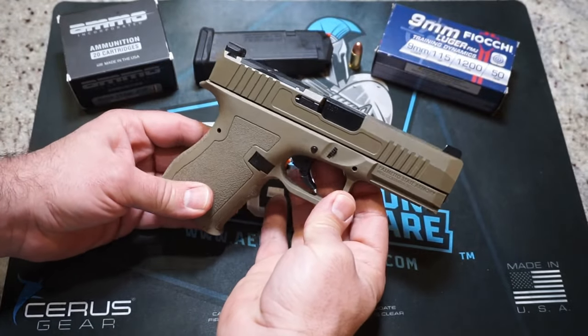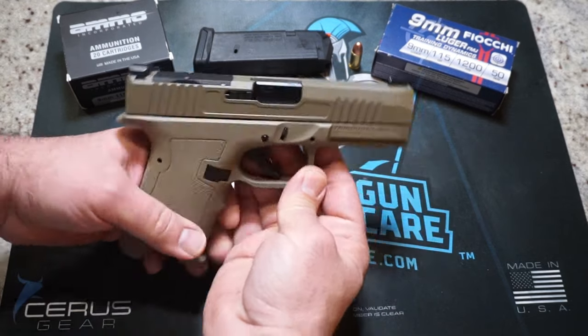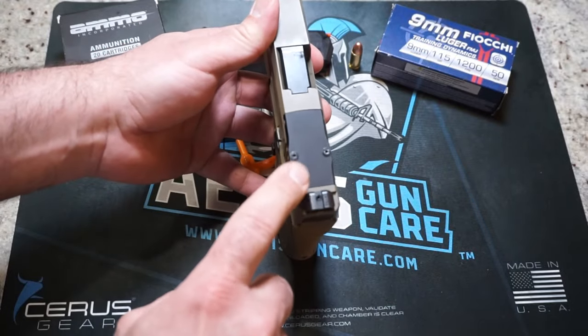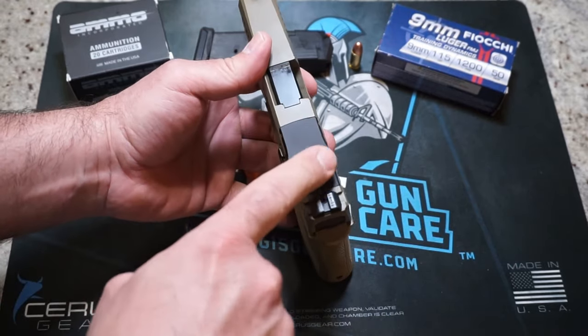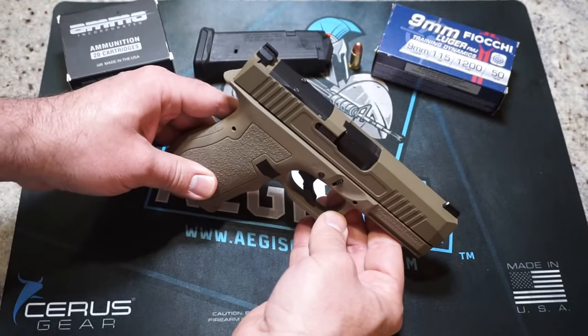That probably wouldn't be a big deal in a self-defense situation, but might be a bigger deal in an extended range session or a class. Optics cut on the top — I believe this is the RMR cut, if I'm not mistaken, though I could be totally off on that. PSA does offer a variety of different footprints for the optics cut so you can get it to match whatever optic you're running.